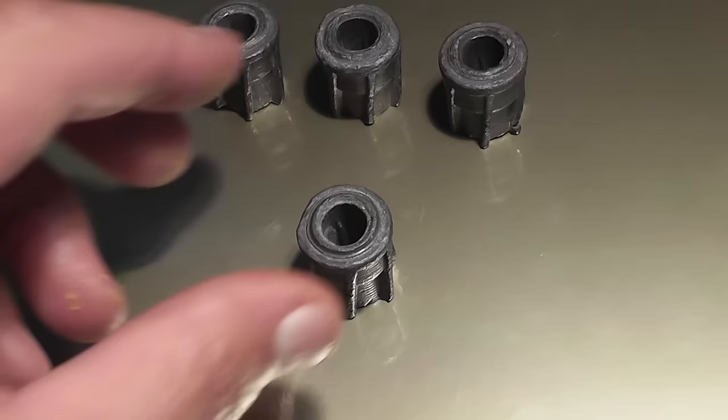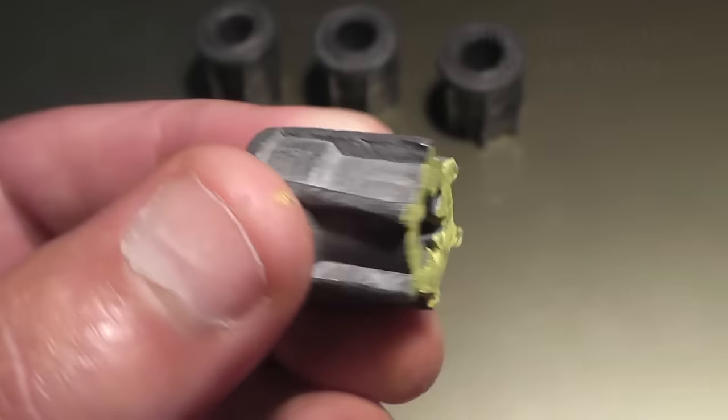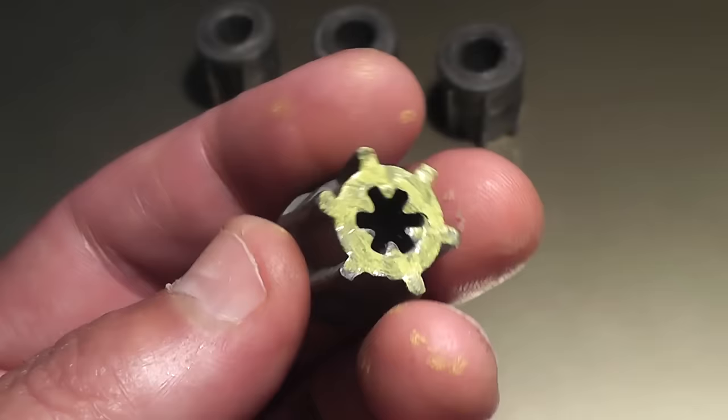Previously, we shot a Russian slug called the Mayer Bullet. What's unusual about it is it has a hole that goes all the way through it and internal veins. Unlike most slugs, which are very nose heavy, the center of gravity was kind of in the middle. This was invented in 1963 by a guy named AK Mayer. Everyone in the comments section was praising the Russians for their ingenuity.